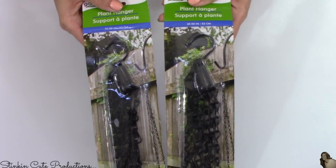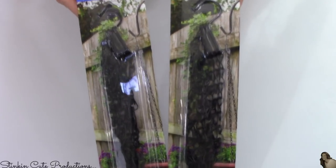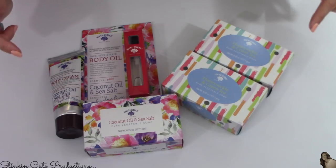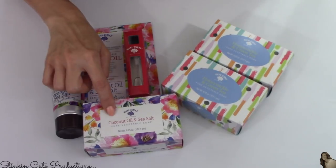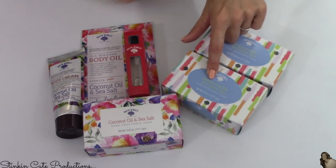I picked up two of these plant hangers that have chains — I'll be utilizing the chain in these for an upcoming DIY. My Dollar Tree just recently got these two new Bolero scents in: coconut sea salt and honeysuckle and green tea.